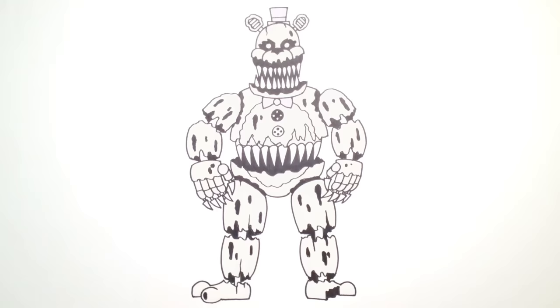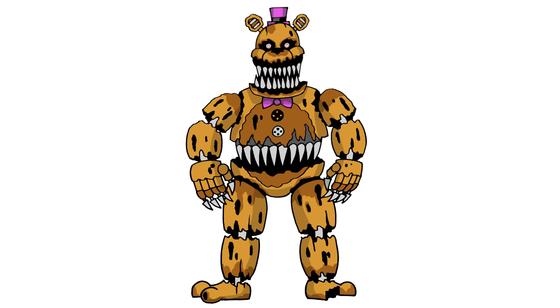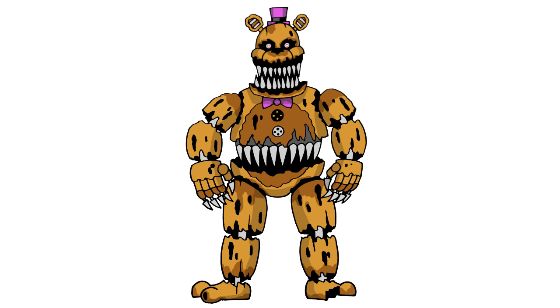And I think that's pretty much it — there is Nightmare Fredbear from Five Nights at Freddy's 4. I hope you enjoyed this lesson. Please give us a like and share this with your friends, check out our FNAF playlist — I have a ton of characters in there, plus a couple of animated shorts. Hope you have a great weekend — we'll see you again soon.